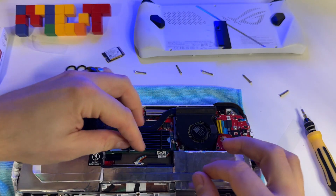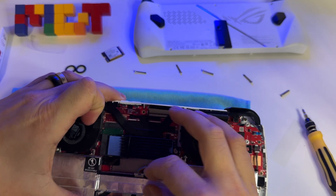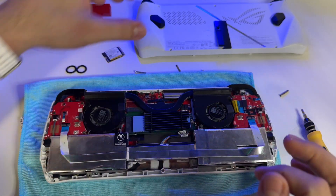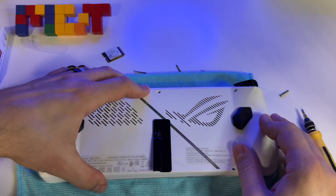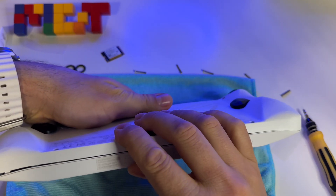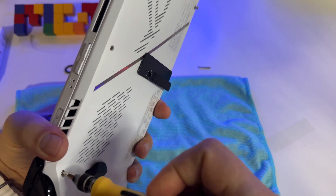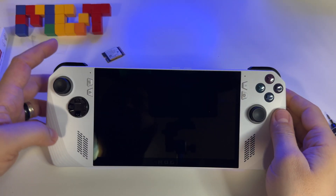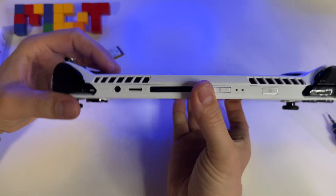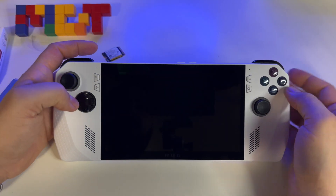Let's connect the battery. Here it is. And let's put the back on. After installing the M.2 2TB SSD, this is how it looks. Everything seems fine here — we will see how it works.